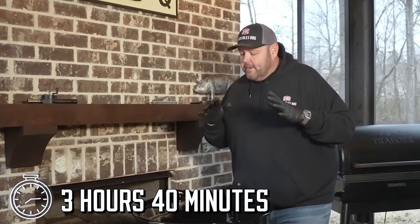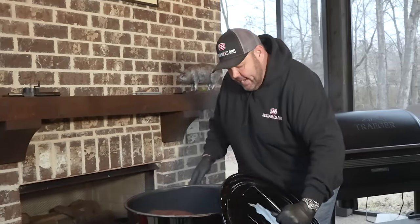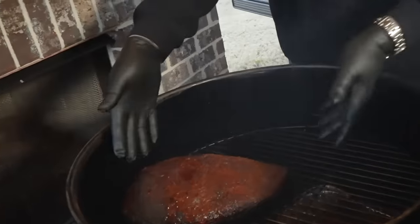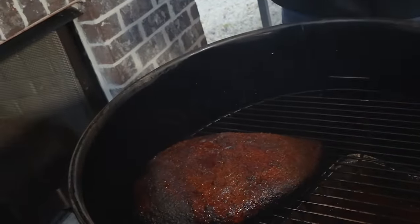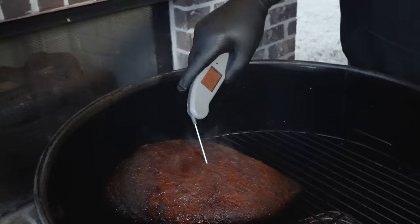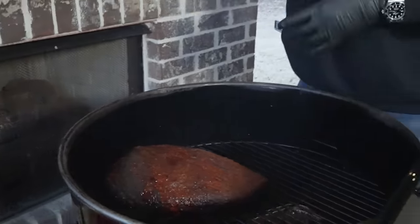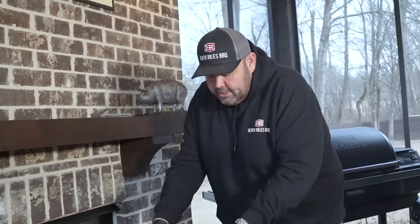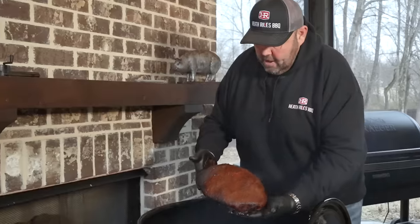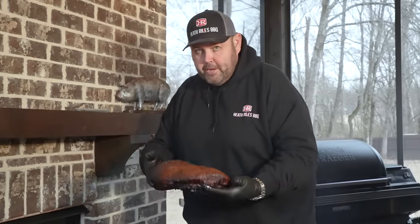It's been three hours and 40 minutes into this — I got busy and kind of forgot, but our brisket is fine. We've rotated about every 30 to 45 minutes. Before I pick this up, I'll show you — we're reading 175 to 176 degrees, so we're in the 170 range. I'm going to go ahead and get this brisket up. Look at the back of that brisket — oh yeah, that looks good. Let's get it over to the butcher paper and get ready to wrap it up.